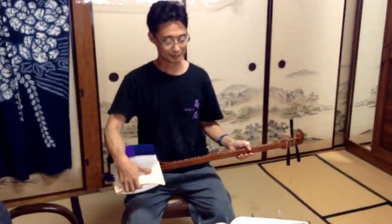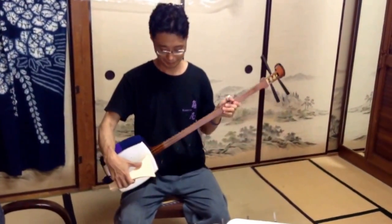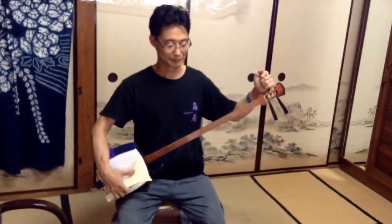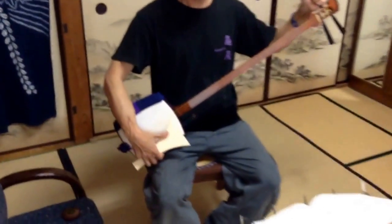This style is guitar style. And up the neck — that's Mio style. And how to play, use like this.